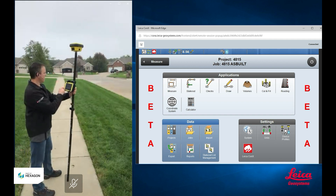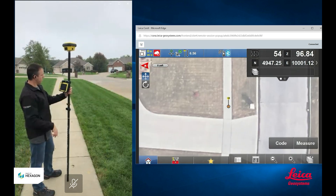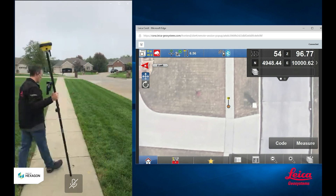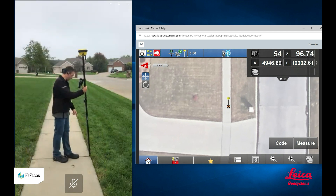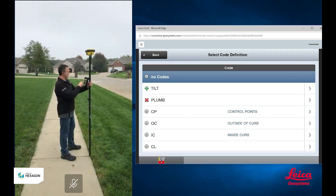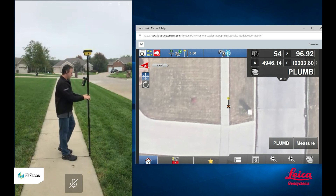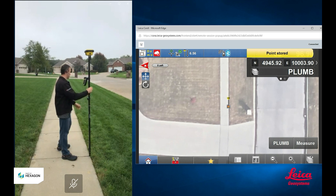I'm going to go into my measure app and for now I'm going to turn my tilt compensation off. I don't like doing this, but for this example I will. So if I'm going to as-built this sidewalk, I would go ahead and set the pole down on the point that I want to measure. I'm going to code this as a plumb point. I would then just be looking at the bubble that's on my pole, or maybe the bubble is on the screen. Either way, I've got to chase this bubble — I've got to keep manipulating the pole until the bubble gets inside my circle, and when it does, I go ahead and measure.